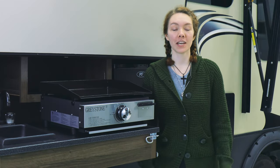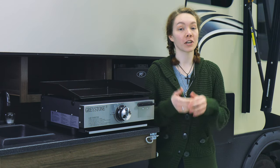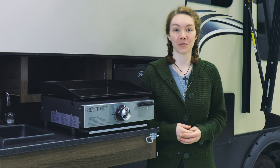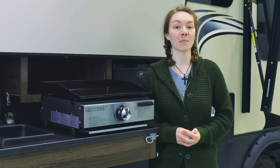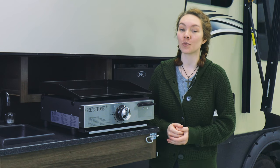Hey, this is Ashley from RecPro. If you're looking for another cooking solution rather than cooking over the campfire or cooking in your kitchen indoors and missing all the stuff outside, we have a solution for you. This is our RV griddle combo outdoor propane flat top grill, product code RP-2118.